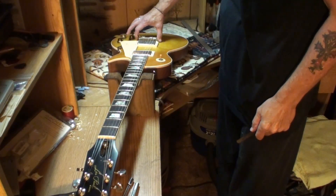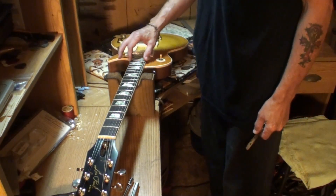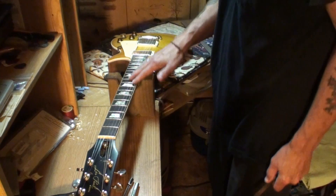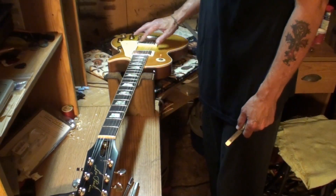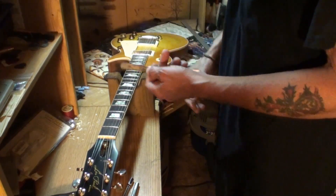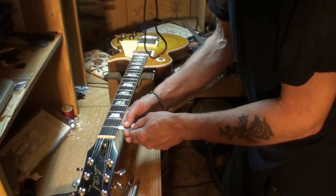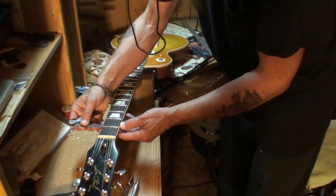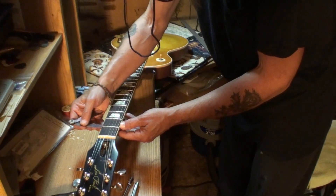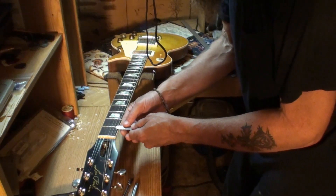With the bridge cranked as high as it will possibly go, this is a set neck, so shimming the neck would be more complicated. But it makes you wonder — with this all the way up and the strings laying flat on the fretboard — if the neck is at the right angle. I've got a 10-thousandths feeler gauge here and I already checked: it won't even go under the string at the first fret. I can force it under there but you can hear how tight that is. A 10-thousandths — that's way too low.